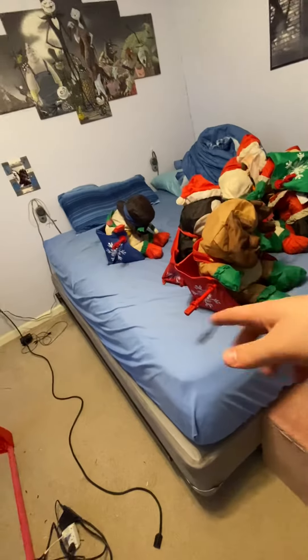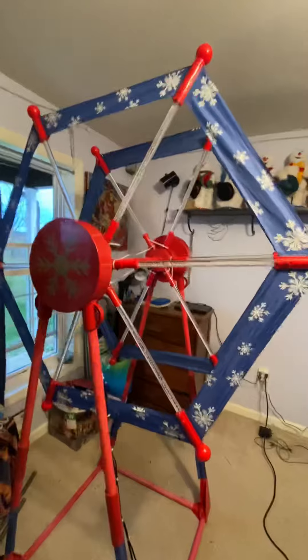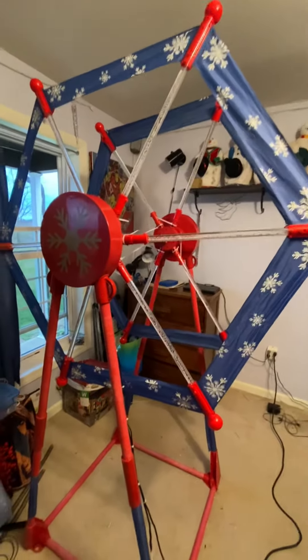So this video, I'll just show you it moving and everything, and hopefully when these guys are working, it will be a little bit darker out. I can turn all the lights off because the lights aren't very bright.